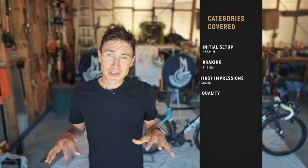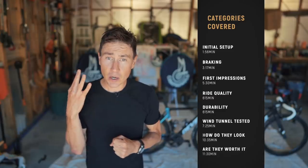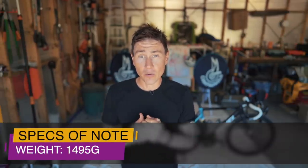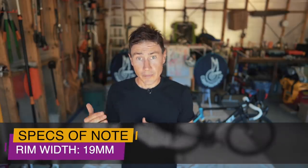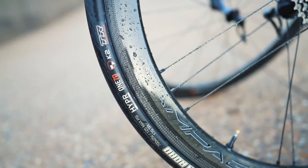We're not going to make this a super specification-style video, but there are four specs I really want to mention straight off the bat. The first is the weight — the weight of the 45s is just under 1,500 grams. The second spec is the 19mm internal rim, which allows you to run 23, 25, and 28mm tyres.